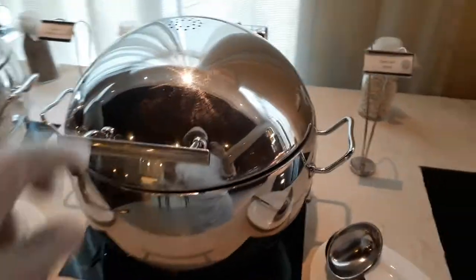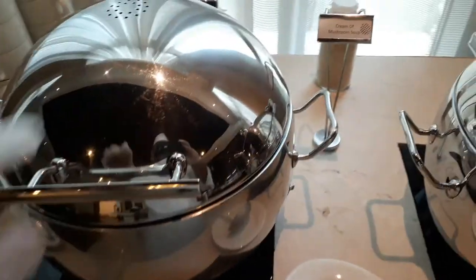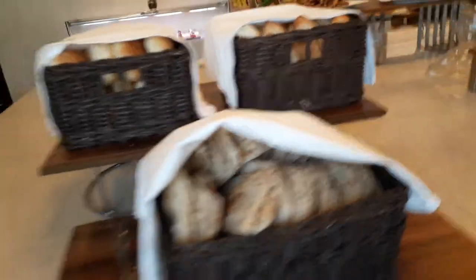Gomin soup. This is cream of mushroom soup. All kinds of bits.